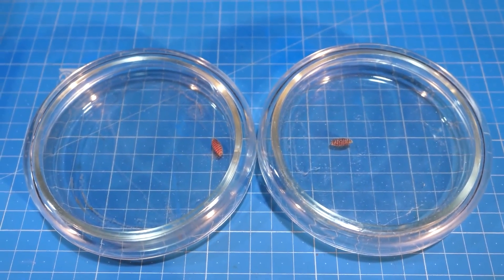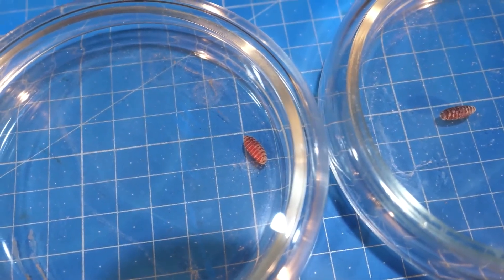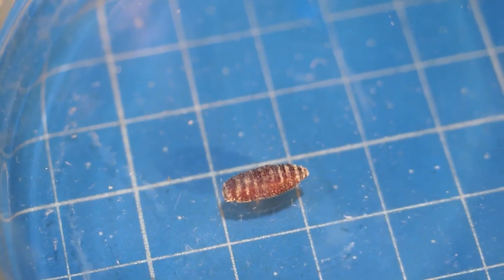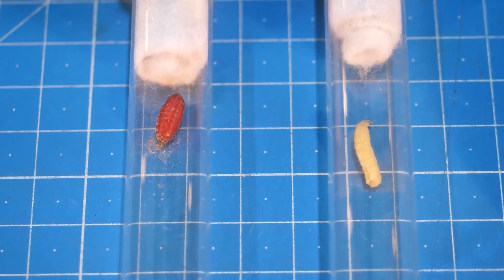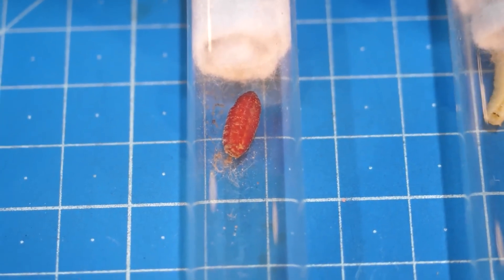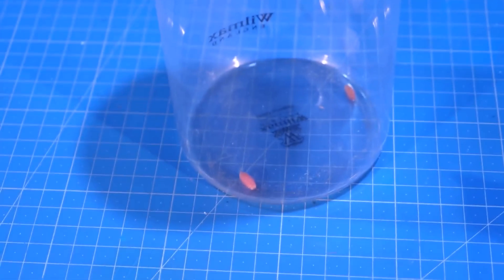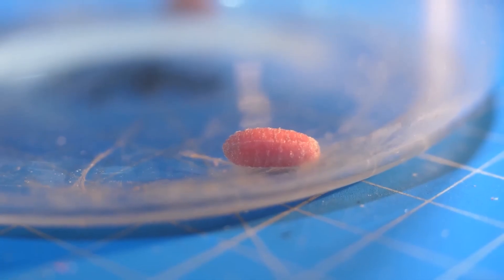24 hours have passed and we can see the first results. In the petri dishes, one pupa is still a little red — the one that was red from the beginning — and the other, which was white, has turned brown. In the test tube, it's fifty-fifty: it's already frozen but not yet pupated. In the large container with the red maggot, you can see a small movement, trying to get comfortable as it wakes up as a fly already.